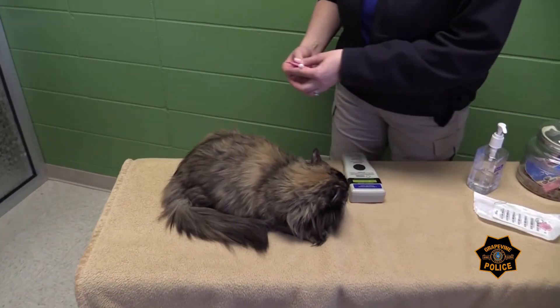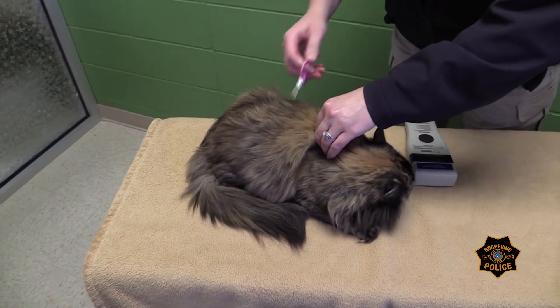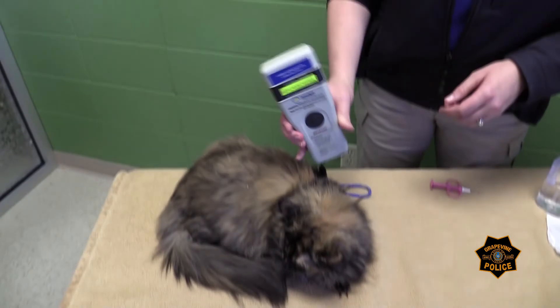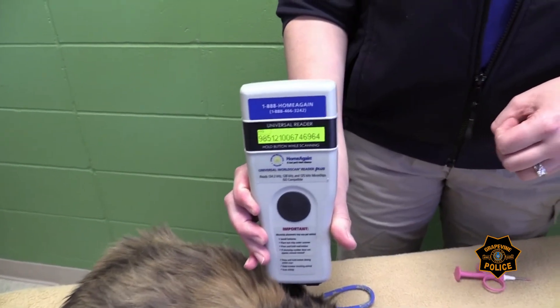Now time for a quick poke. Now I scan it again to ensure correct placement of the microchip. And that's all there is to it!